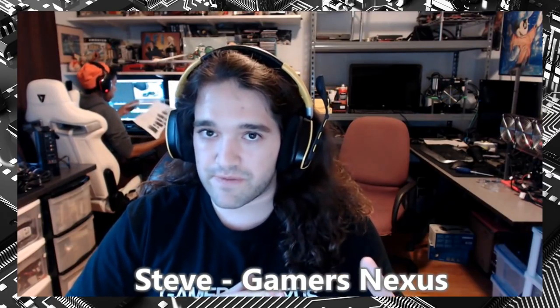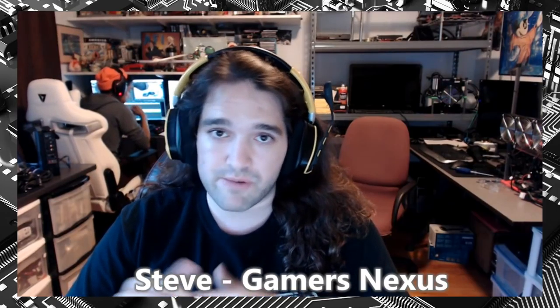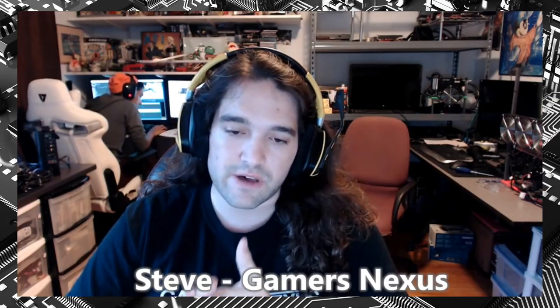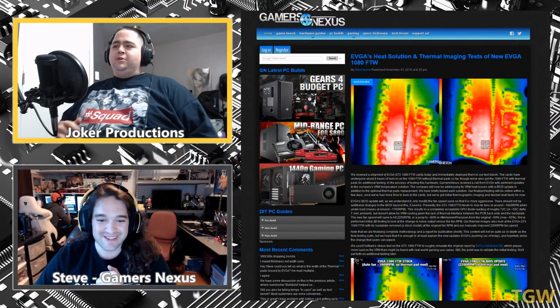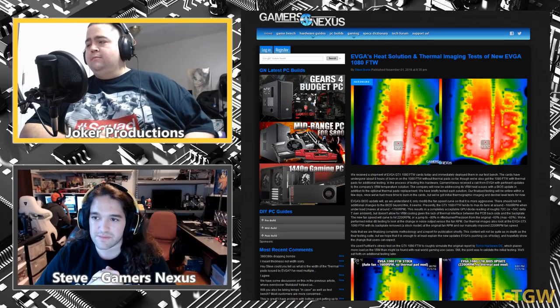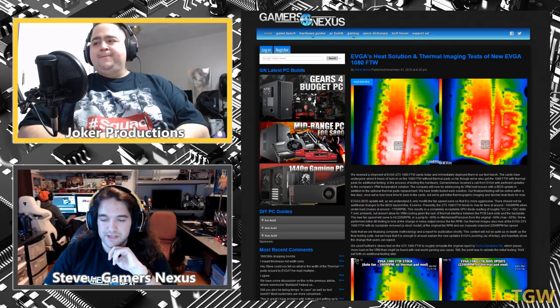With EVGA's two solutions: one is a VBIOS update making the fan speed more aggressive, going from about 60% to about 80% — possibly 2,000 RPM on the fan instead of 2,200 as previously published. Fan speed increase drops the temperature significantly — from 110°C down to the 90s. The other solution is thermal pads, provided for free, which you apply yourself — that drops temps down to the 80s or thereabouts.